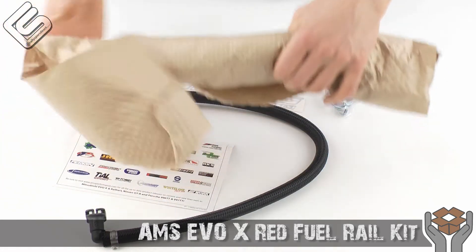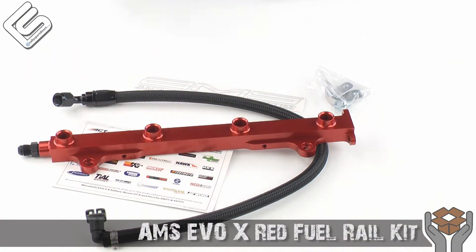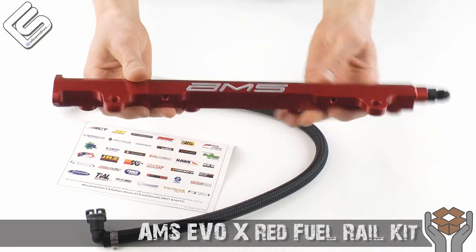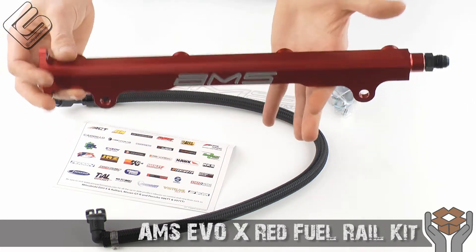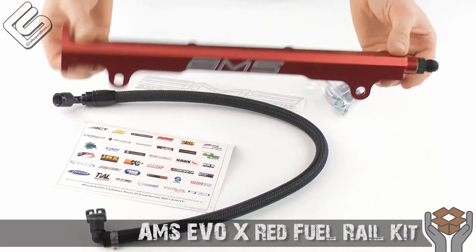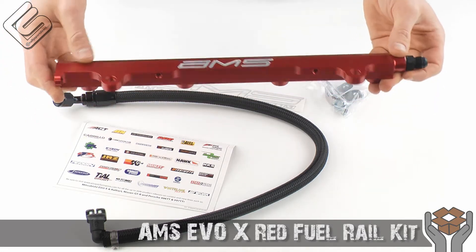So first thing I wanted to show you guys was the actual fuel rail itself. It comes nicely wrapped so that it gets to you just as it left the AMS factory. And here it is — you can see the AMS logo engraved into this beautiful billet aluminum piece. The benefit over your stock rail is it's about 25% larger diameter on the inside, so it's going to give you about 25% extra fuel flow.